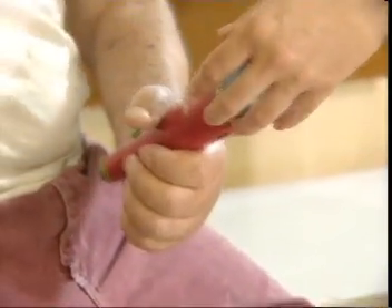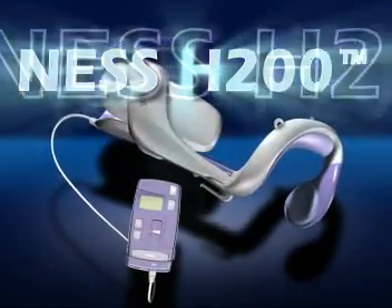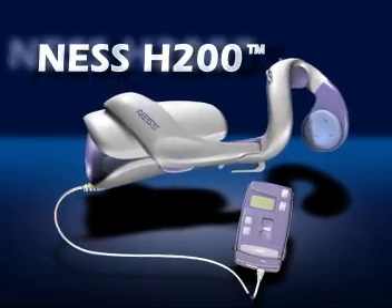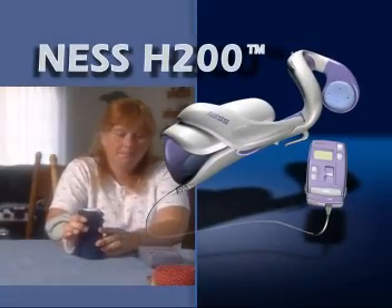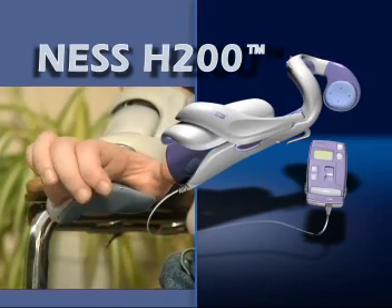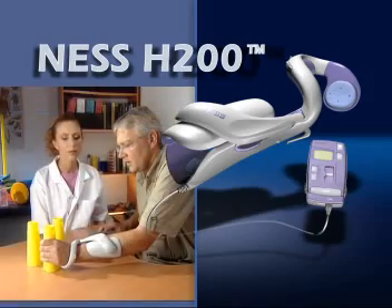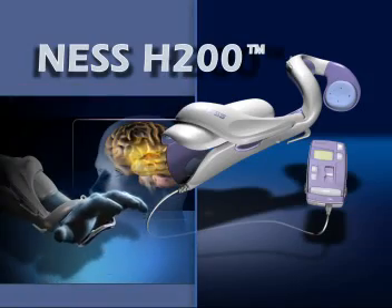Changing the way we treat paralyzed hands. The Ness H200, a breakthrough development in physical medicine and rehabilitation. This advanced neuroprosthesis and rehabilitation system is designed to improve hand function, while reducing complications associated with disorders and injuries of the central nervous system.